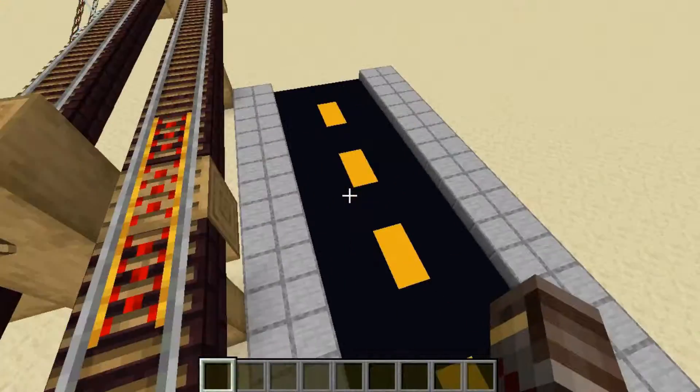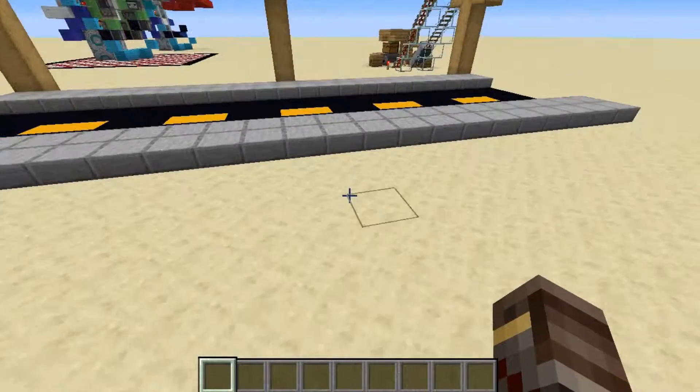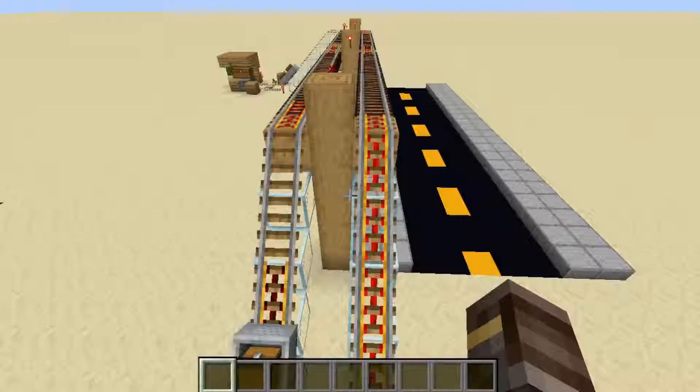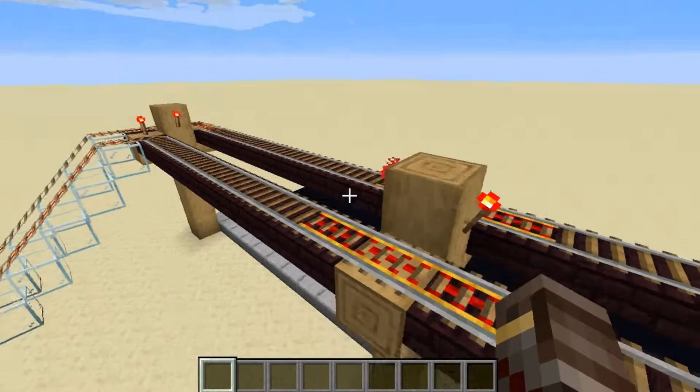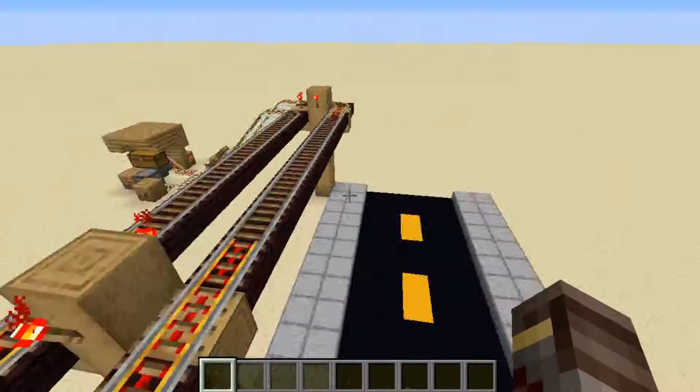You send off your minecart and it would be able to turn direction and go into a house over here. They can send it back to you by changing the direction on the other line, and it's pretty simple because you can just build right over the top of these power lines and make another set of lines going across the street.